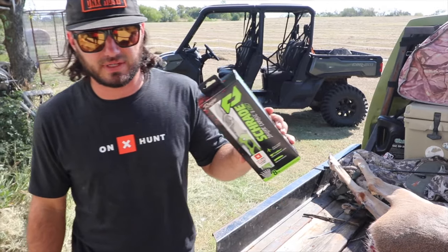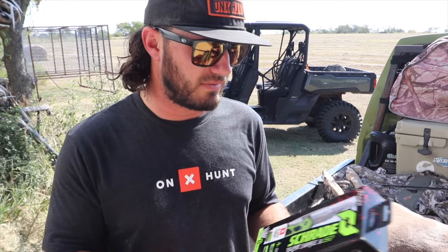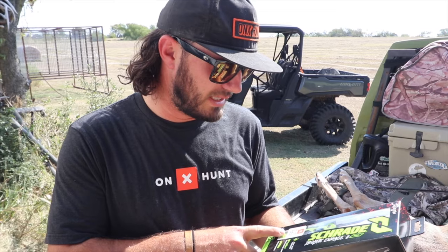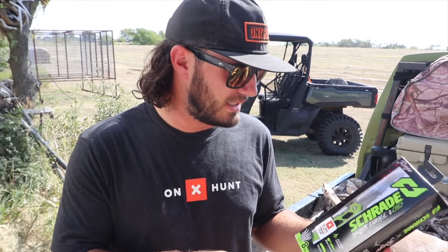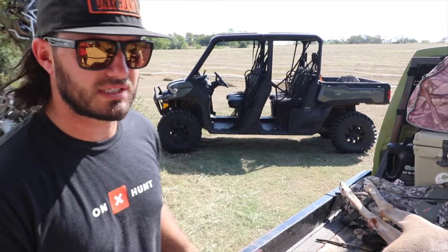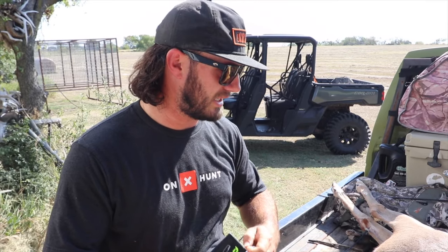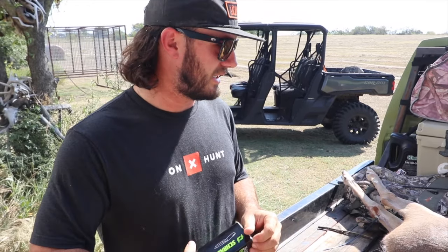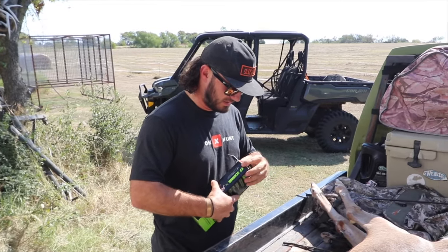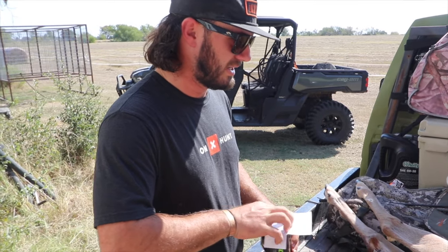Today's video is partnered with Schrade Knives - this is the Enrage 8, the bigger version. I normally use the 7 but the 8 is awesome too. Right now if you buy this knife or the 7, you get three free months of Onyx Elite membership included with the purchase. I think that's really awesome that they paired with Onyx. We use Onyx all the time on this channel - anywhere I go hunting I use Onyx.